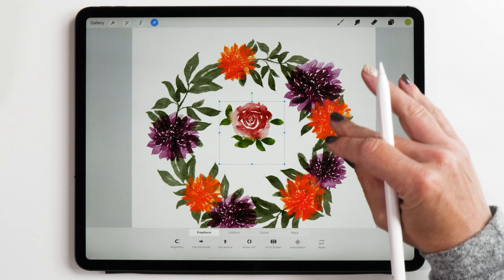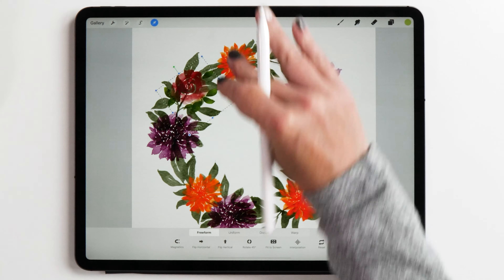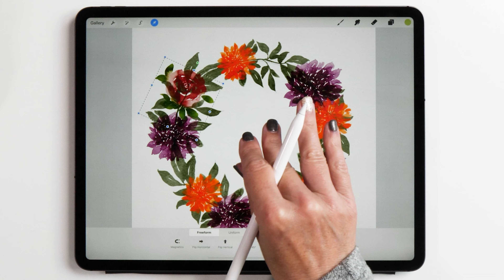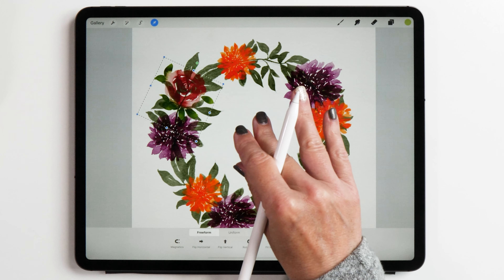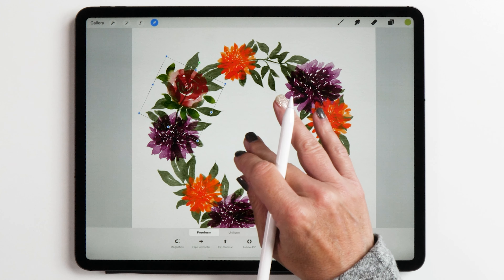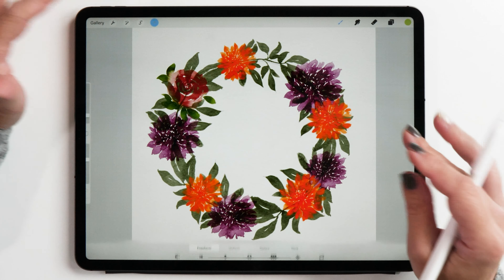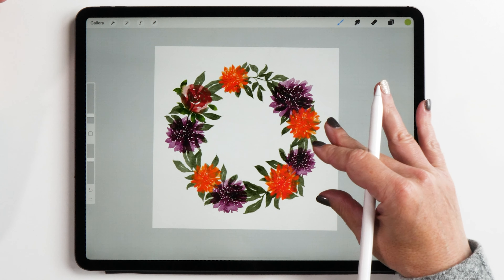Once you like your rose, you can place it on the wreath and just turn it around until you find a nice place for it. You can also slightly resize it if you like. Don't worry about the leaves that are underneath the rose — I'll show you how you can get rid of them in a second. Let's put the rose here. I think that looks nice, and I think it would be really nice if we had another rose.